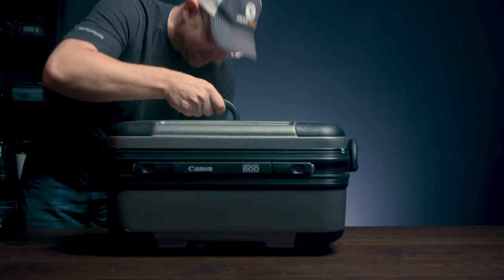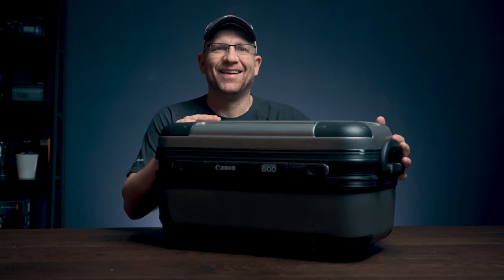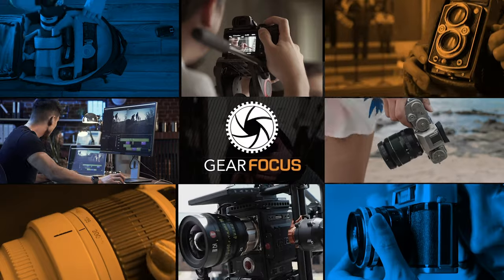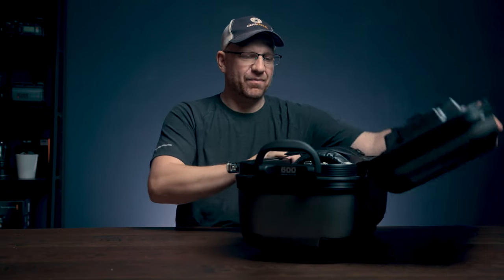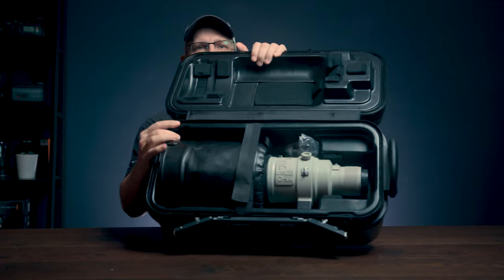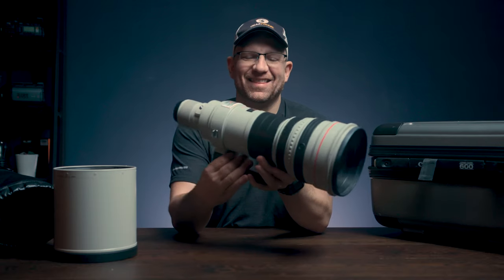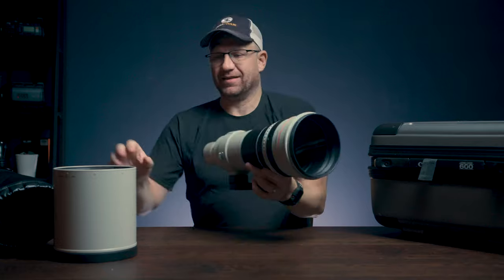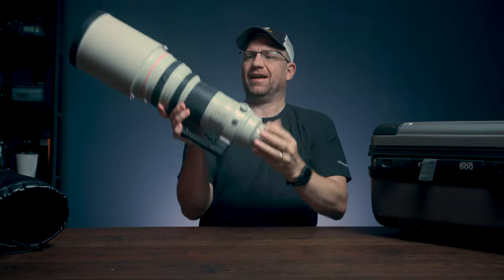Oh my goodness. That's right — we have my new vlogging lens. This is the Canon 600 millimeter, and boy is this thing a beast. Look inside of this case right here. Look at that thing. Holy cow. And with this on top, screwed on — look at the size of that 600 millimeter f/4. We're going to take this out. Actually, I'm going to take this out and attempt to vlog with this lens. How that's going to go? Well, let's just wait and see.